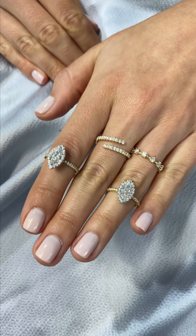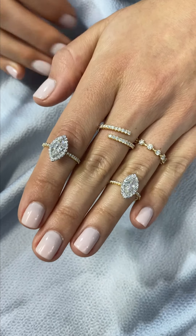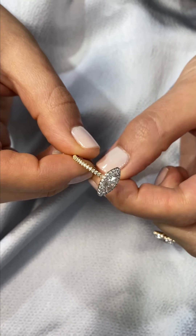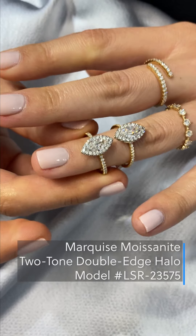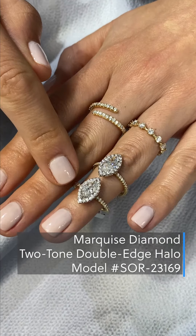We get a ton of requests for moissanite and diamond comparisons for a marquise shape. These designs are identical — it is a double-edge halo in white gold with a yellow gold pave band, made exactly the same way for a diamond and moissanite center stone. So here is the moissanite option, and the diamond option is up front.